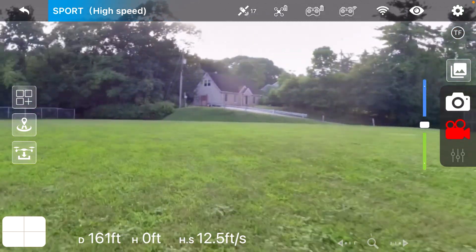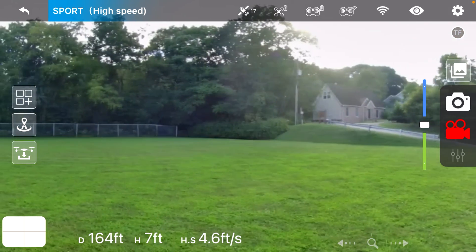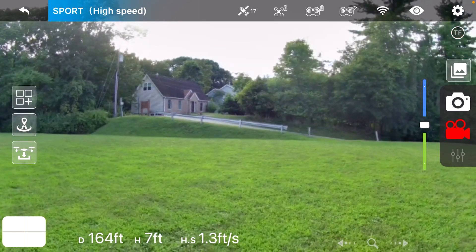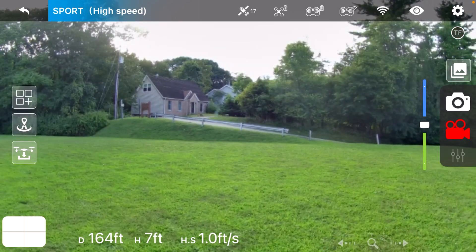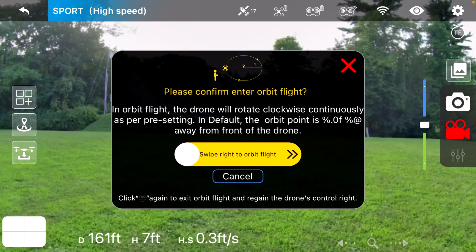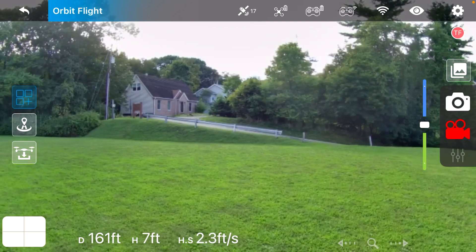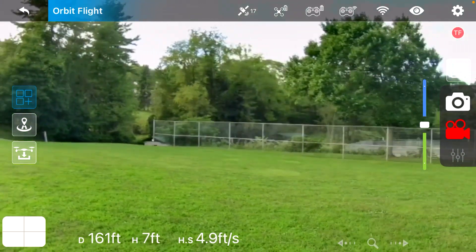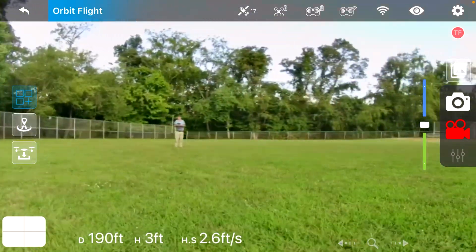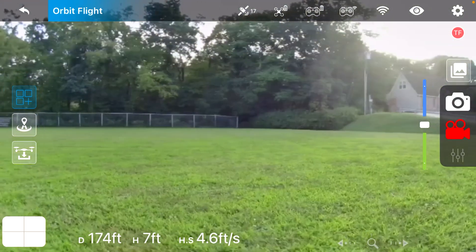A lot of these drones have parameters — you've got to be up so high or something. I'm just going to let it sit right here for a second; it's got 17 satellites, but it does bob around a lot. Let me try the point of interest. It just does a nice little circle right there, which is actually pretty cool — it doesn't ask you for any parameters, it just does it.